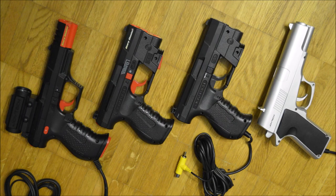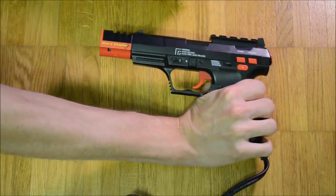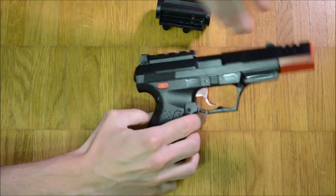This controller was the final entry into the Sharpshooter series. Just like the Sharpshooter Pro models, it is based on the Walther P99, but it differentiates itself with a bright orange muzzle brake.